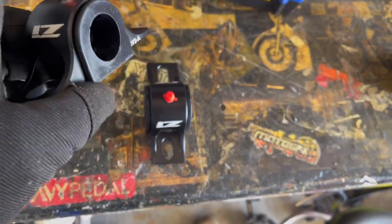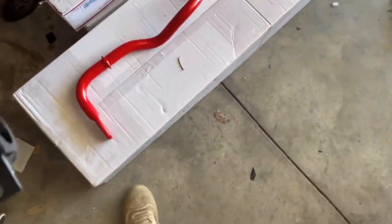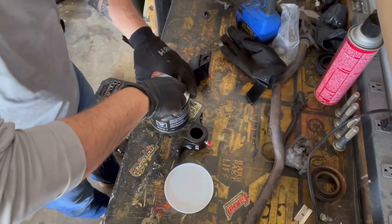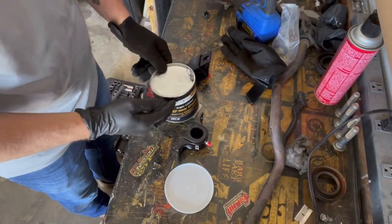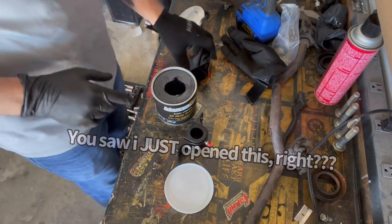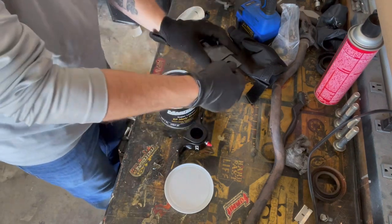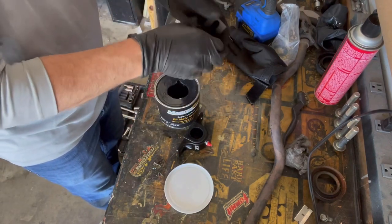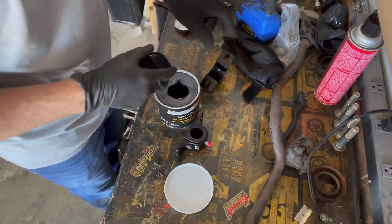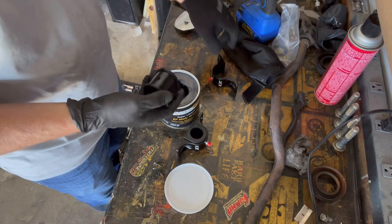We'll get these all set up. I've got some grease for these bushings — we'll fill them in and then slide these onto the sway bar on the outside edge. We just got some lithium-based grease for these. Just pop these out and fill in here. These do have zerk fittings, so you can use a grease gun to fill them up later on.